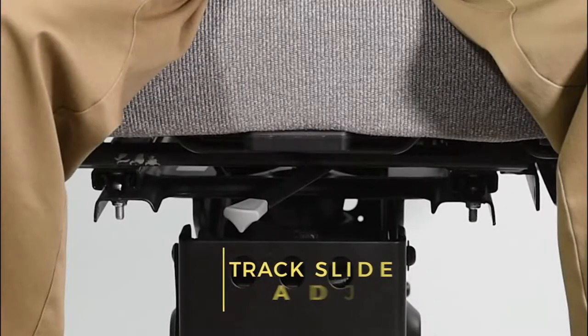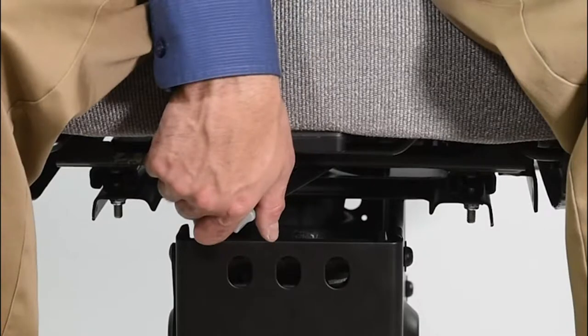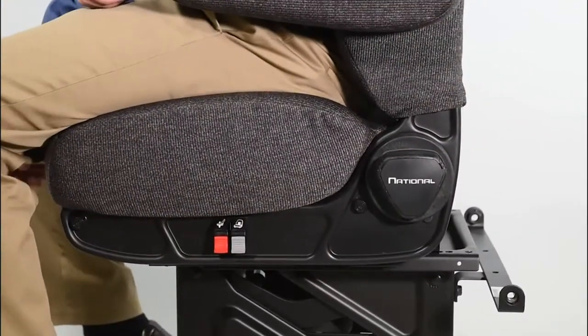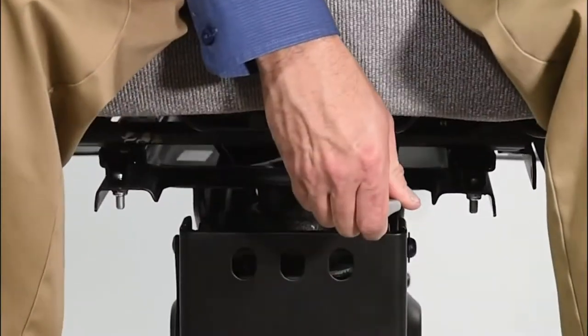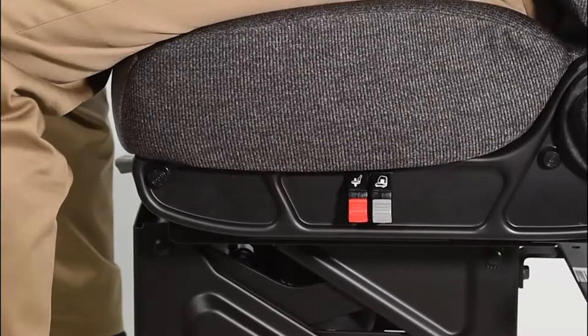To adjust the fore-aft position of your seat, locate the track slide lever at the front of the seat cushion. Pull the lever toward the right and slide the seat either forward or rearward to suit your comfort. Release the lever to lock. A proper seat position should provide easy access of cab controls and clear visibility through the windshield and all mirrors.